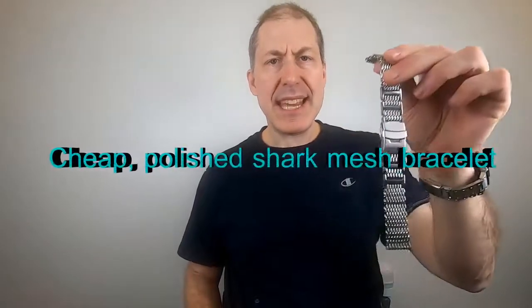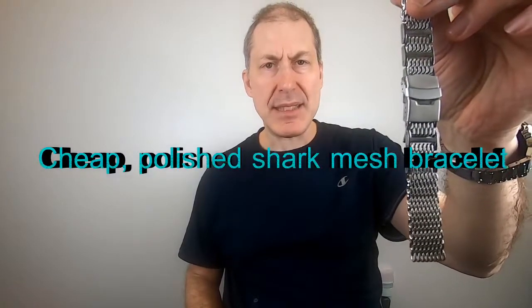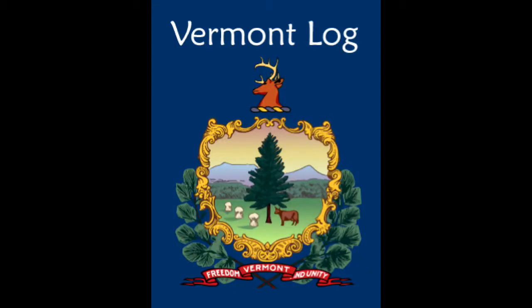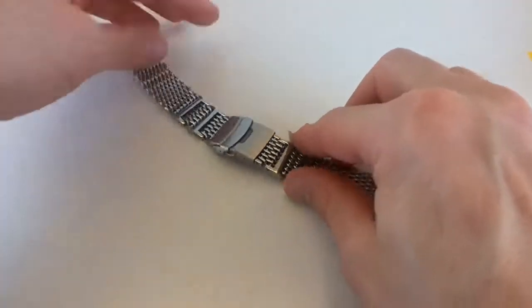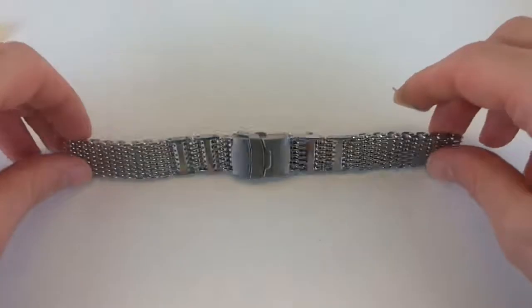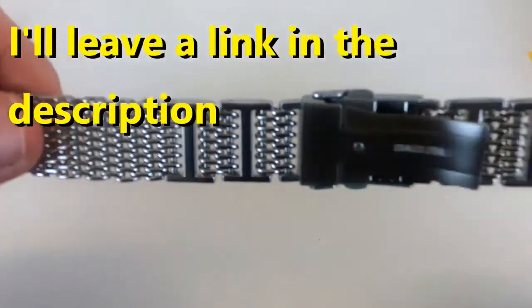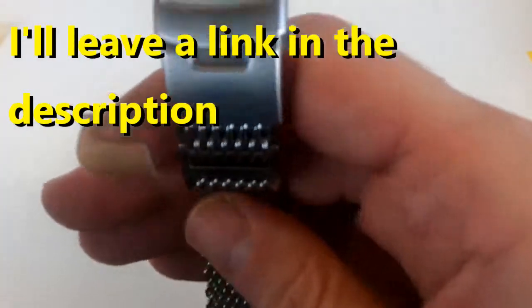Today I'm going to review this inexpensive shark mesh bracelet that I got from AliExpress. I bought it from Tim and Store on AliExpress, and it costs under twenty dollars.